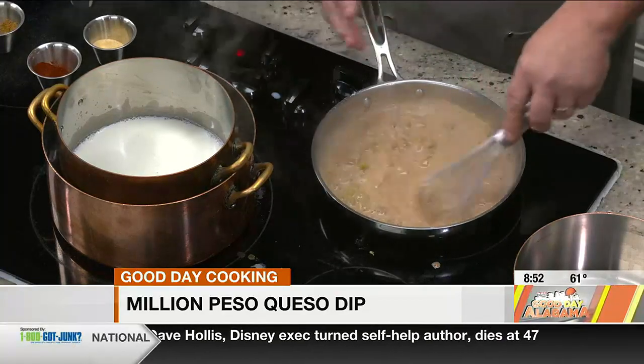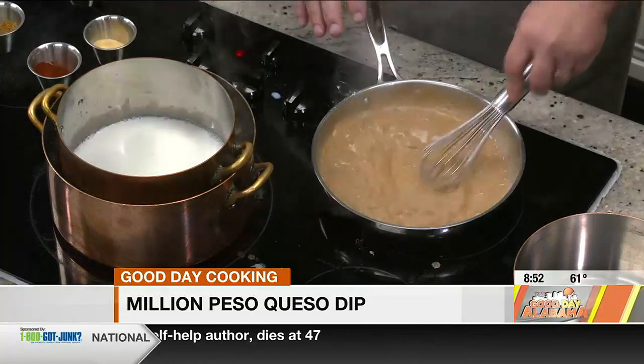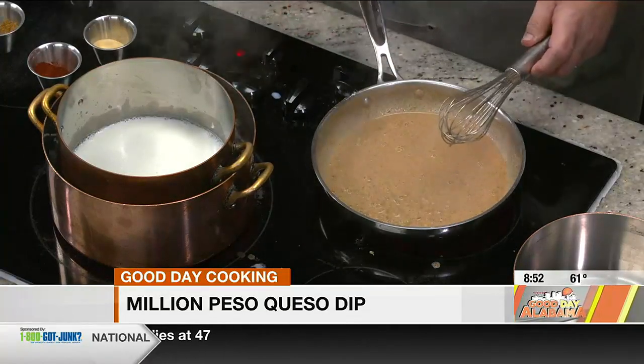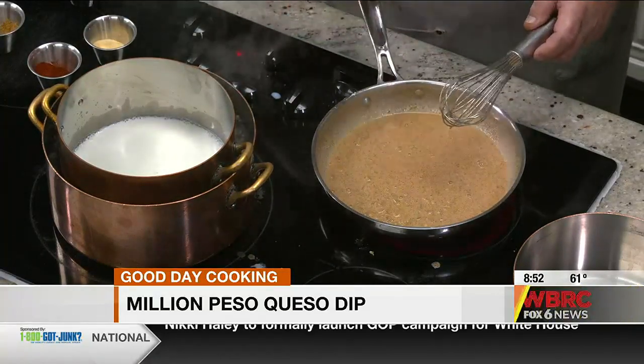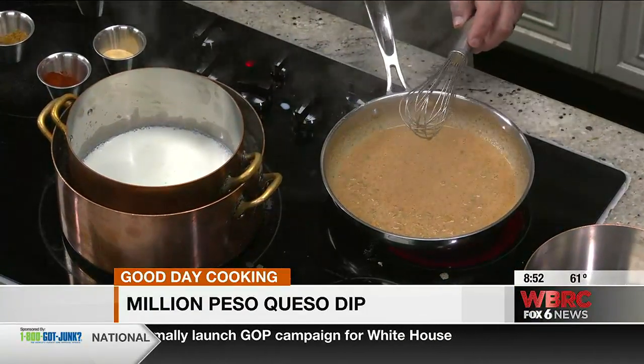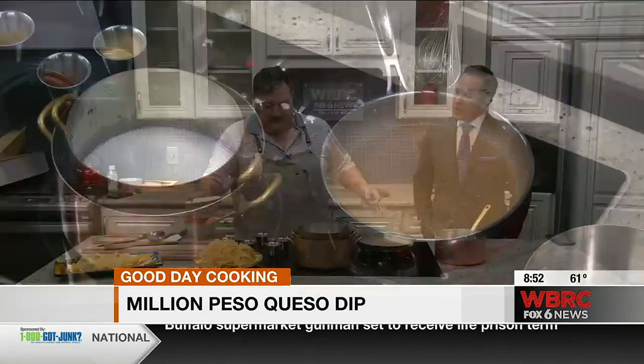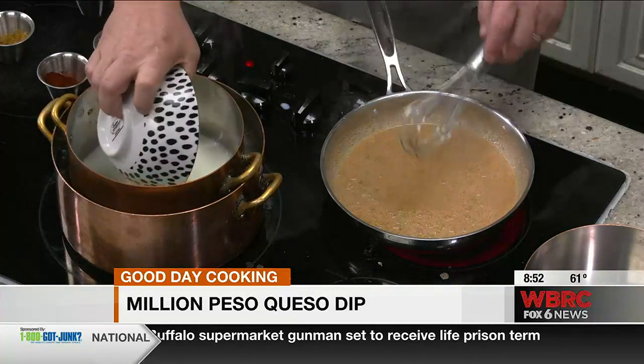So we'll mix this together. As you can see, it's steaming — we're starting to heat. The reason I put it in here is I want to activate the spices, get them hot real quick, so everything fuses together. So here we've got some — for everybody at home — Velveeta. Let's just call it white Velveeta. We're going to put that in there.